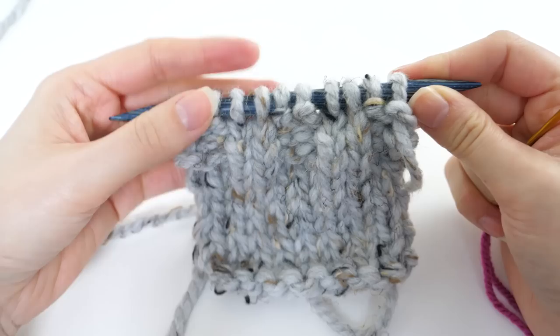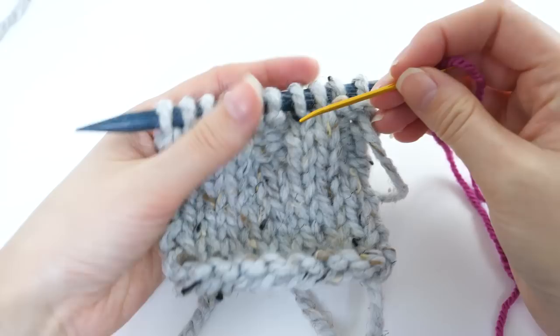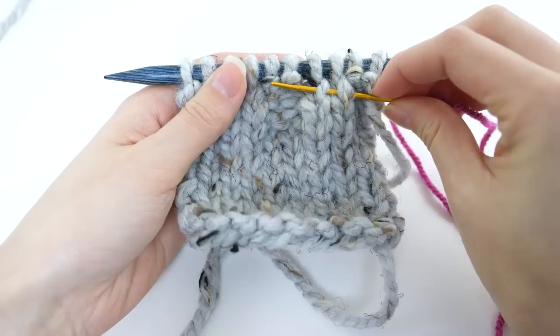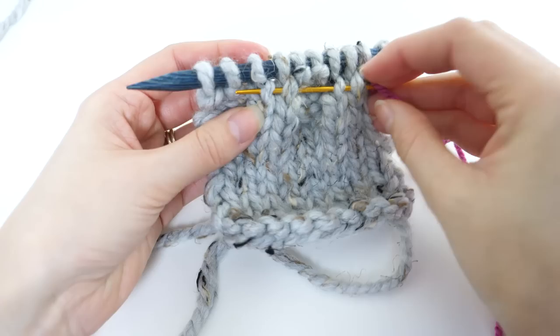In a lot of cases we'll have purls incorporated into our row and we have to do things a little differently — really just an extra step. Here I have a few rows working in a two-by-two rib, which will work for any knit-purl combination stitch. For the knits you always want to grab that right leg. My first two stitches here are purls — I'll leave them for a moment. Then I grab the right leg of those two knit stitches, then skip over the next two purls.